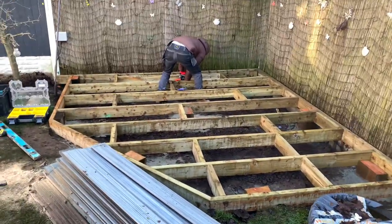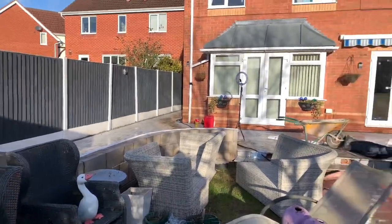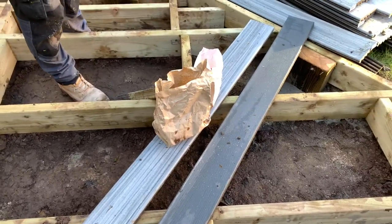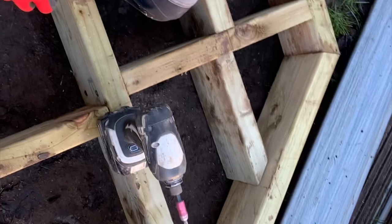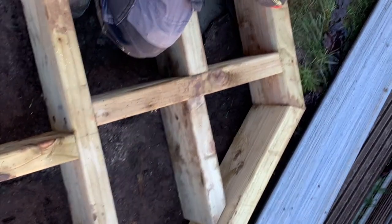Kieran's just dropping in the last few bits. We've just started beading up the blockwork. The customers have just treated us to a little snack. Kieran's dropping in another row of joists around the edge just to carry the border.